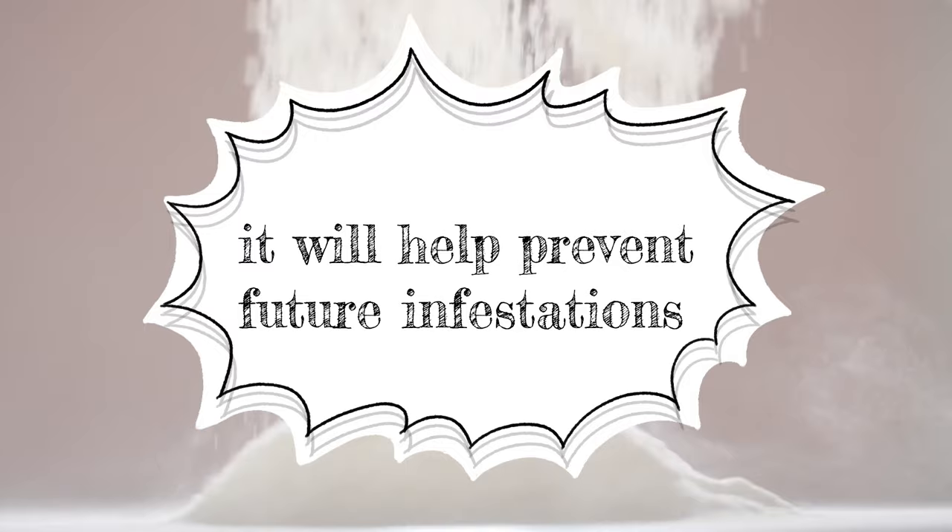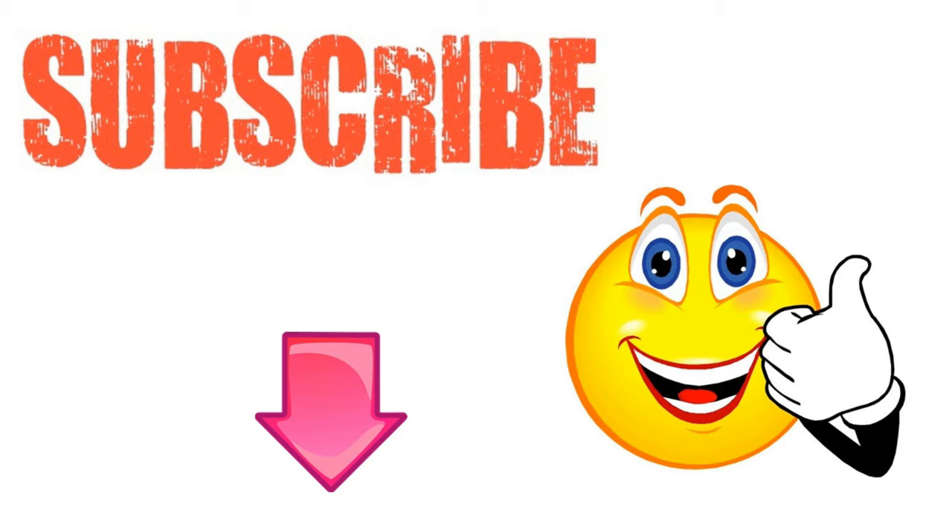I hope you enjoyed this video. If you have, please subscribe to this YouTube channel and don't forget to give this video the thumbs up. And I'm sure you're going to enjoy this next video on how to use baking soda to kill pests. Thanks for watching, and bye for now.